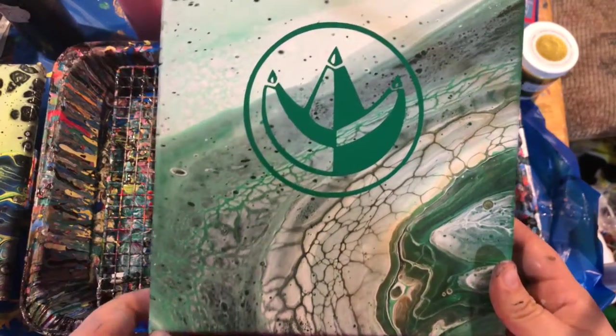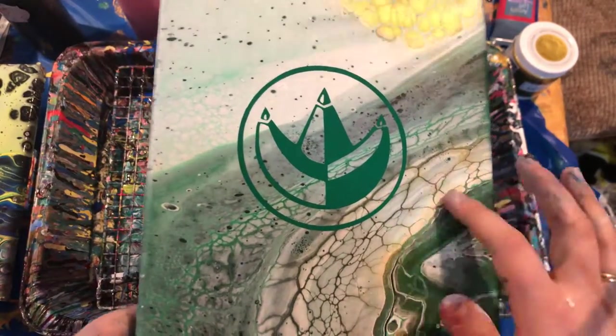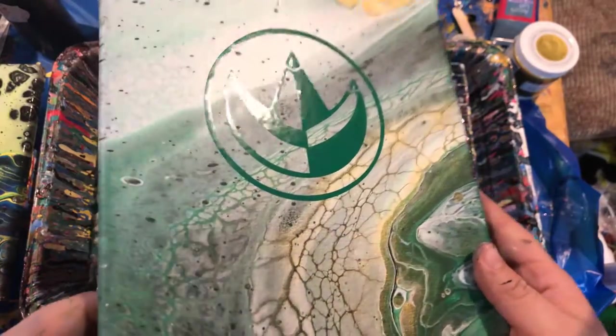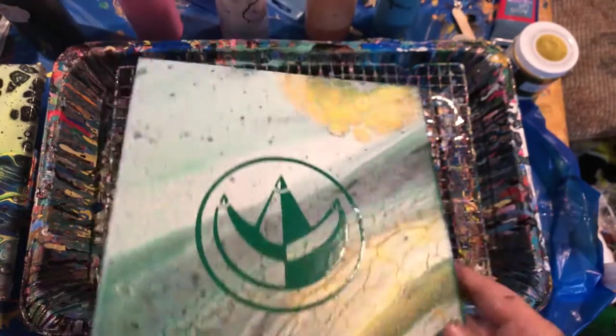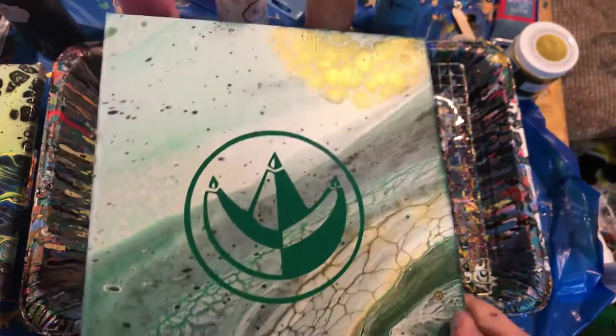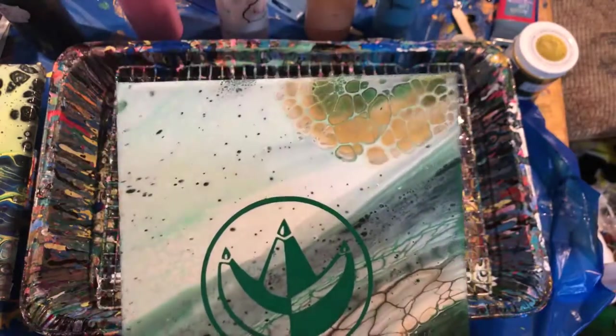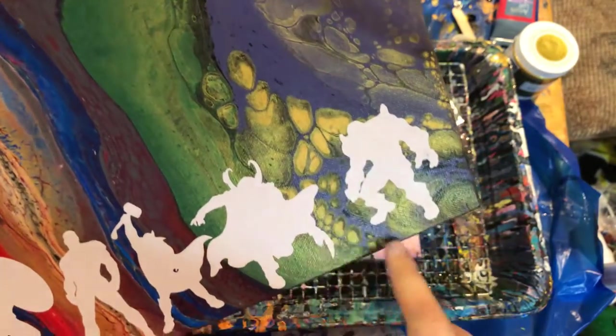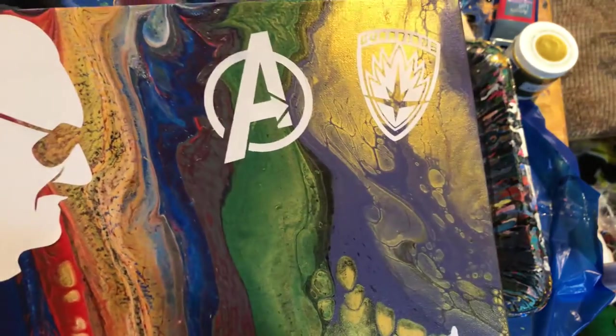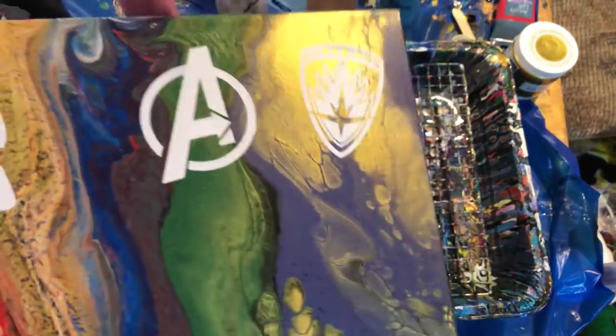I'm a Power Ranger nerd, so there's that. And all these cells in here are because of the gold. If I hold it at the right angle, you can kind of see a little shine from the gold. That is from that gold paint — so all the cells I got mainly in here are because of that gold paint. Going back to the Stanley one I've shown you guys, this is the same gold, and I really, really do like what this gold does to paintings.